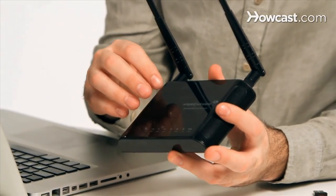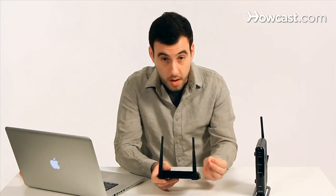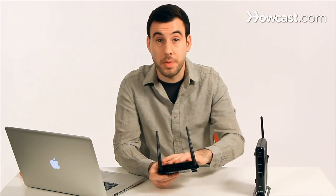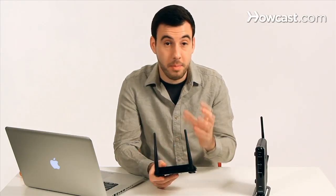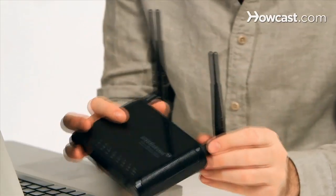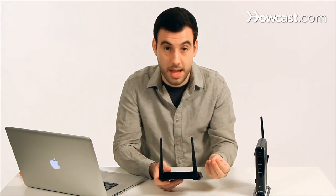The way this range extender or bridge will extend the network is by creating a second wireless network that you can log into. You can name this network A and the other network B, and both of them will combine with this range extender and be part of one network. It will be listed on the computer as two separate networks, but it doesn't really matter which one you connect to — all the devices will be able to talk to each other because they're all basically on the same network.